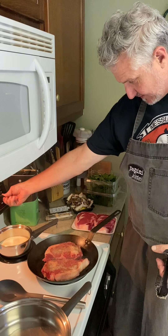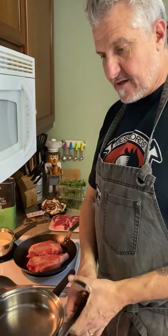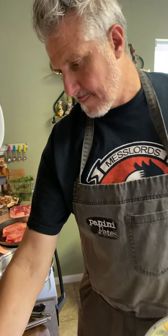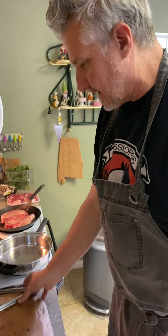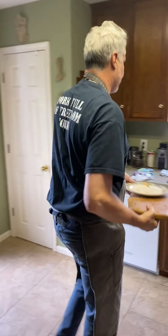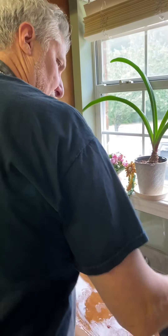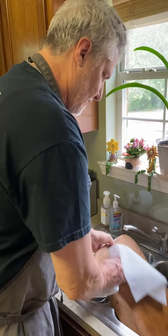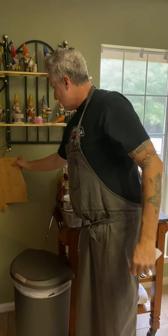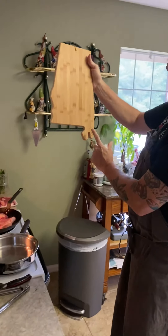We're going to let those steaks sear on medium-high over here. I'm going to get out of the way, start getting a bit of our kale prep ready, and then check on the potatoes. I've got a lot of cutting boards and a lot of knives here. We'll use our aluminum cutting board right here - Roll Tide baby!